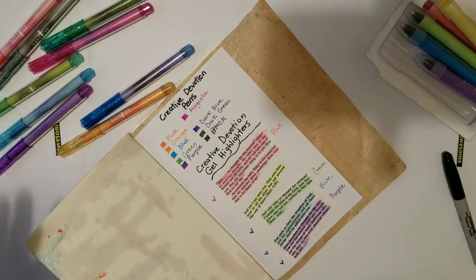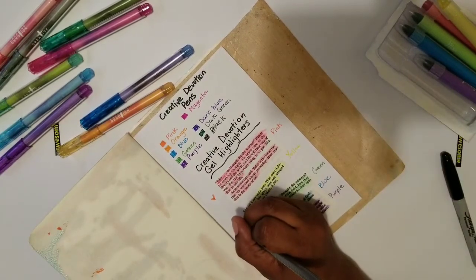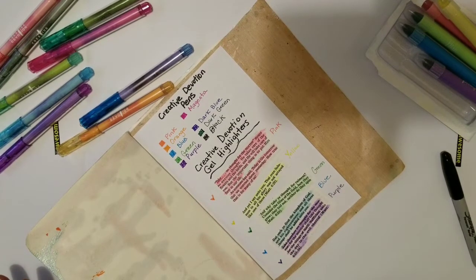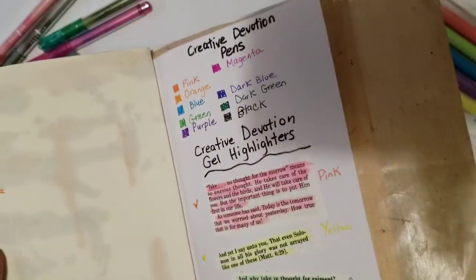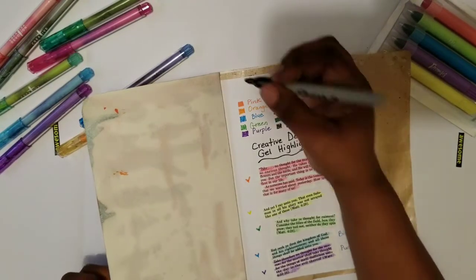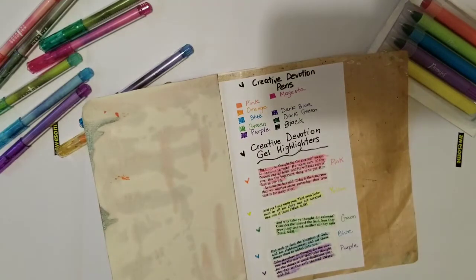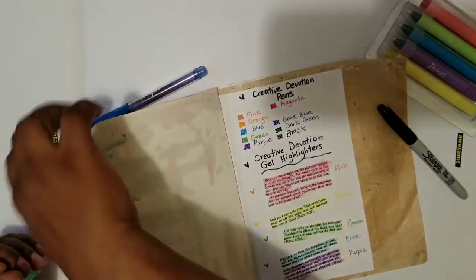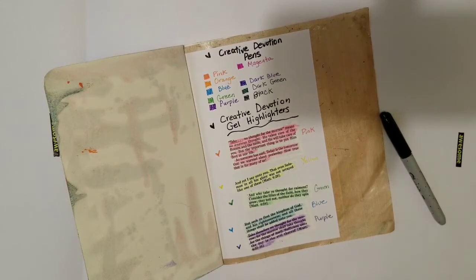I'm going to take — I don't have a yellow Creative Devotion pen but I do have some Staedtler, and that's more like a neon yellow. Let me hold it up so you can see it. That's pretty much it — that's the first swatch in my DIY little swatch book. When you do swatching you don't have to do it like this. I have some other pens I want to do a swatch for and maybe I'll do some doodling when I do that.